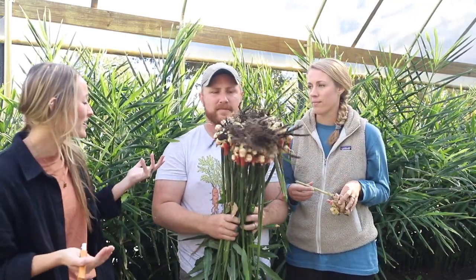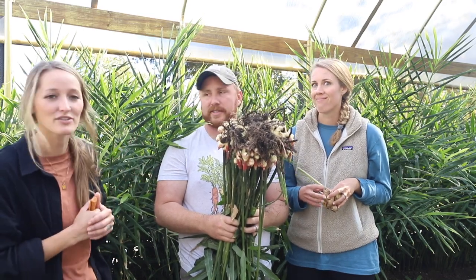Now we're going to move into harvesting all of this — that'll be a time-lapse so you guys can see how much there is, and then we'll get to weigh it and see how much all this yields. That'll be really exciting.